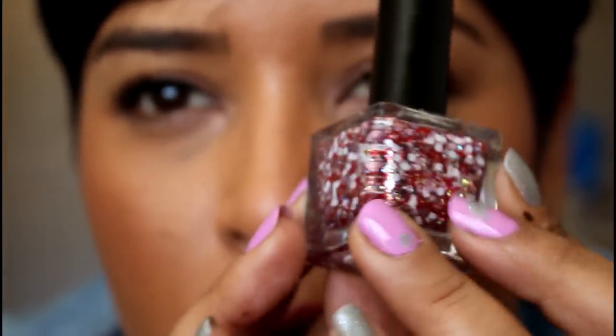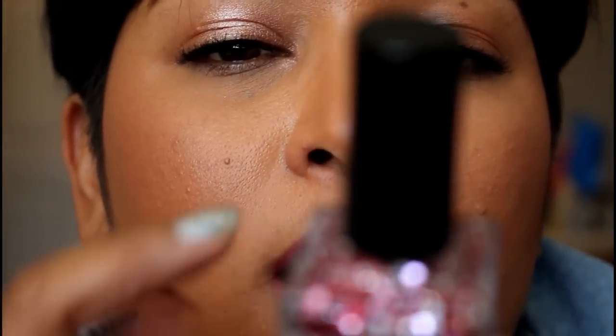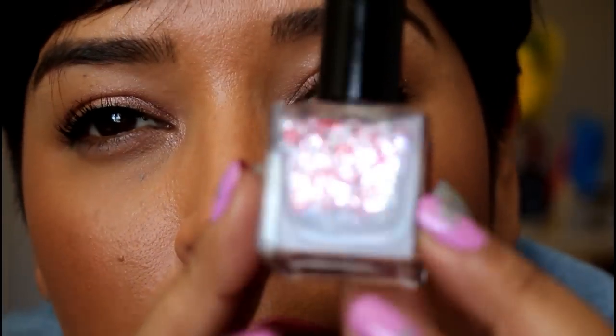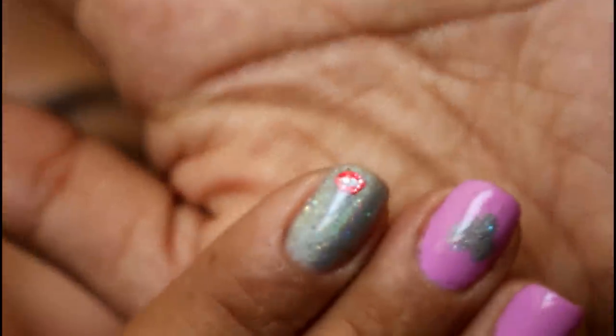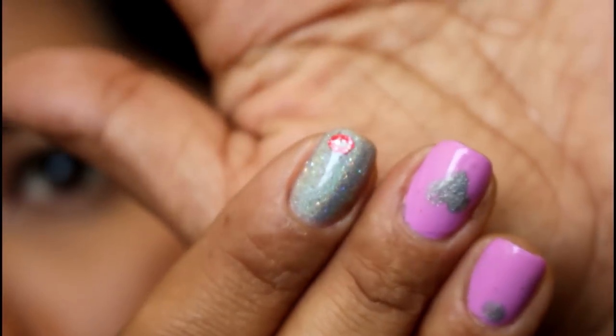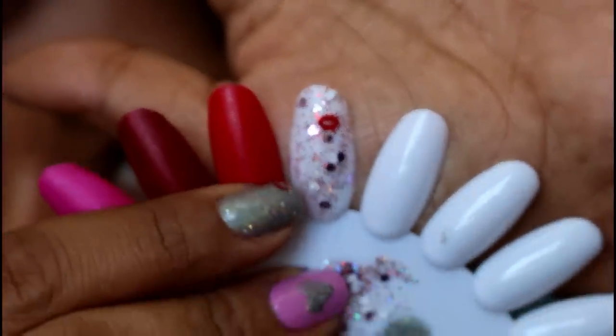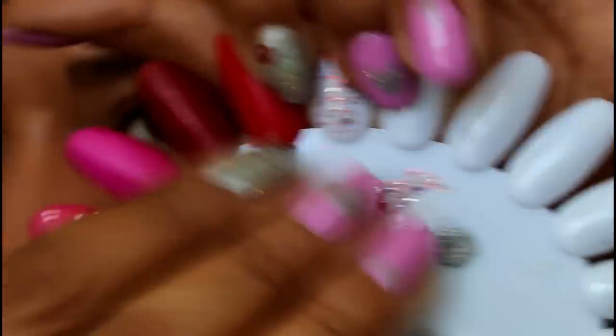Kiss and Make Up has metallic pink-purpley glitter, white glitter, red lip glitters — you can see that right there — and micro glitters as well, which is really cute.